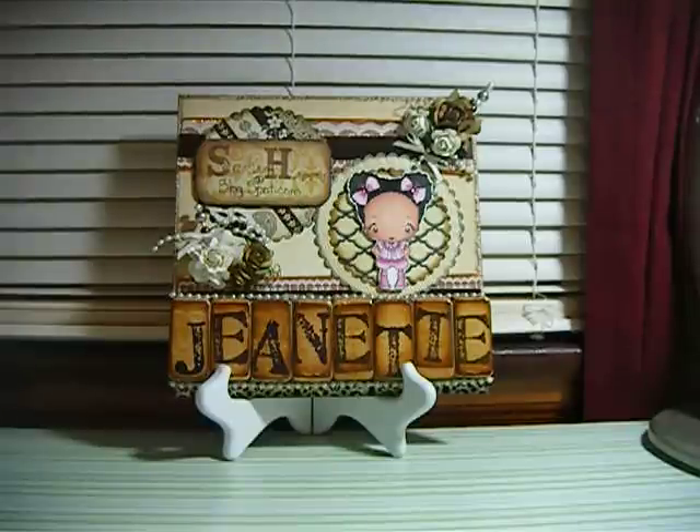She went to the Dollar Tree and got the candlestick holders and a heart shaped dish and another round dish. I thought her projects were so very cute, so I decided to try and do something like what she did.